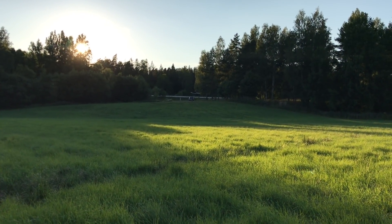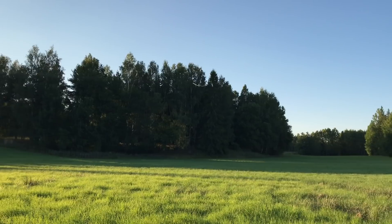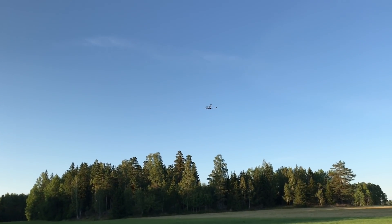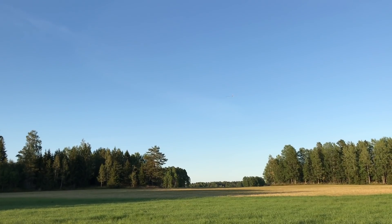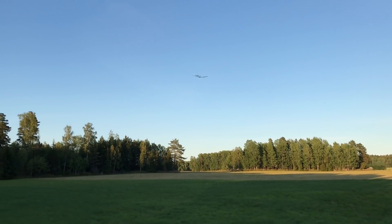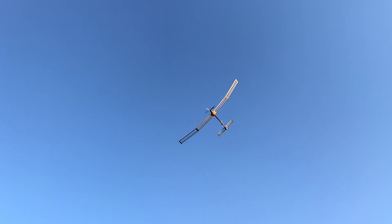And here we're doing the powered ascent. It has a 17 by 10 inch propeller, turns pretty slowly with an old HobbyKing donkey motor. It's a bushing motor rather than a ball bearing motor, but it's quite efficient anyway. It turns out that the flight efficiency, so to speak, is 35 grams of carrying capacity for every watt that you put into the system, which makes it fairly efficient.